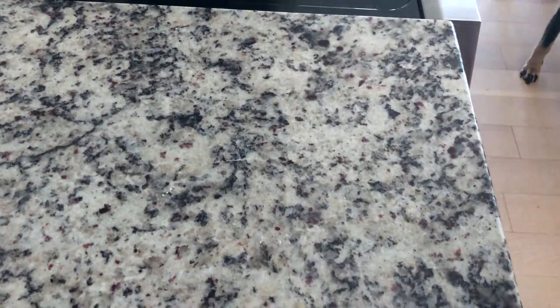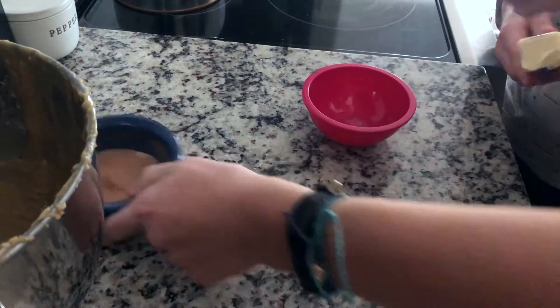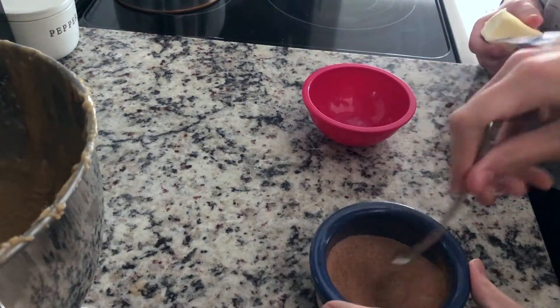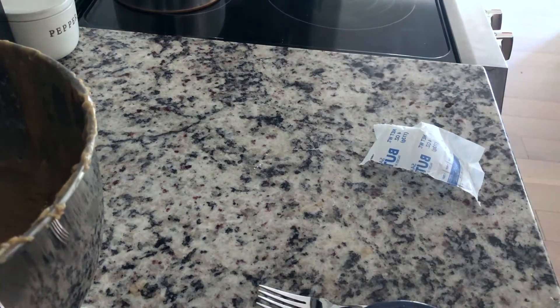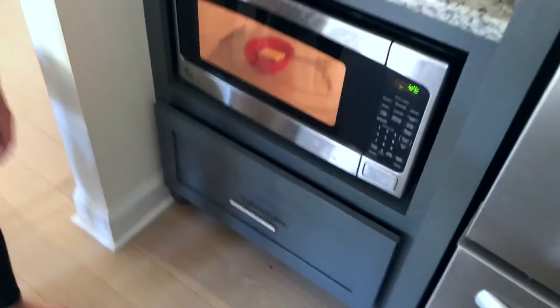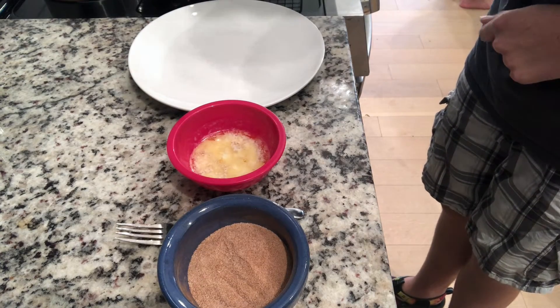For the sugar coating, we're going to mix the sugar and the cinnamon together with a fork — just like that. Mia is going to melt the butter in the microwave. Mia just put the second batch of muffins into the oven.